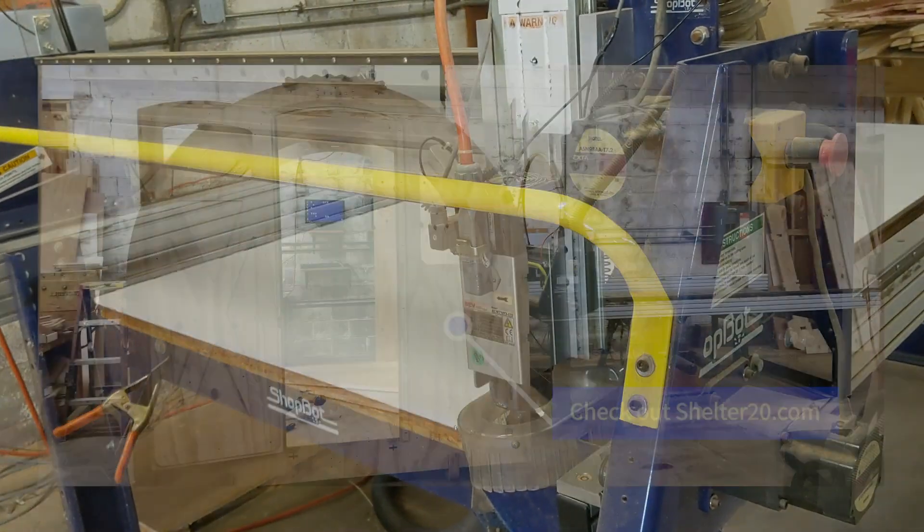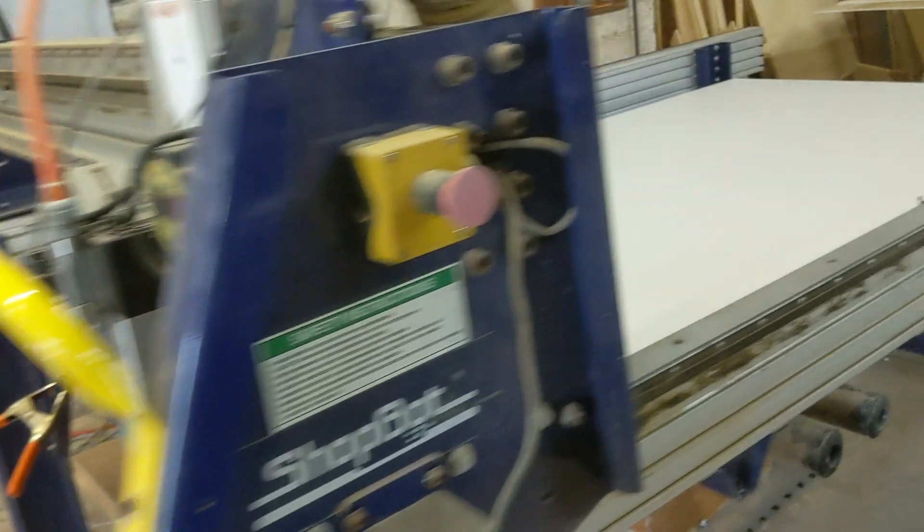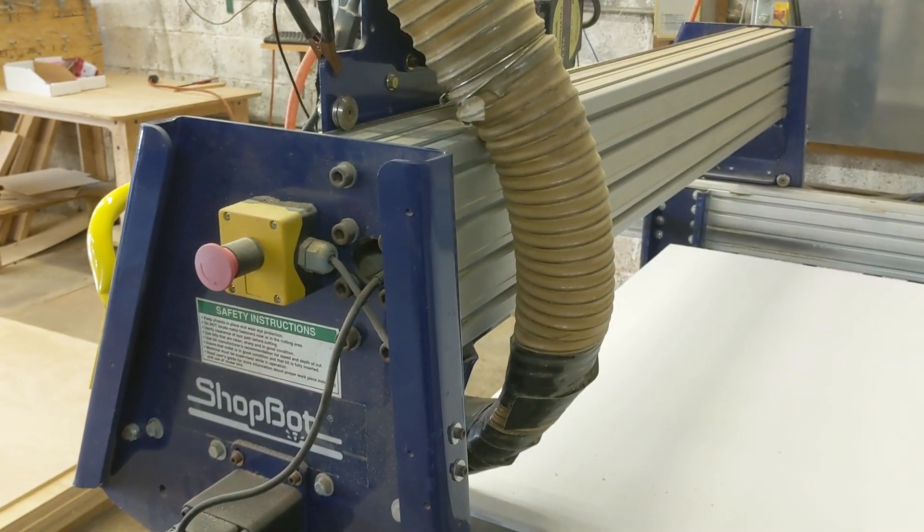This is the tool I use for just about everything — I've cut a ton of the Shelter 2.0 project on it. It's an oldie, but it does just what I need it to do. If it works, don't fix it. Let's go.